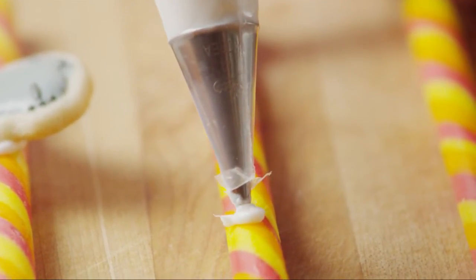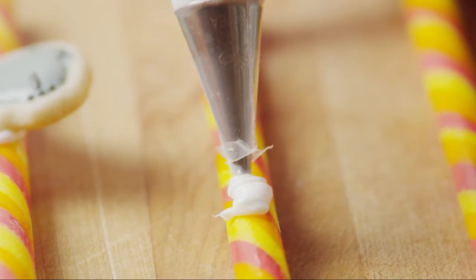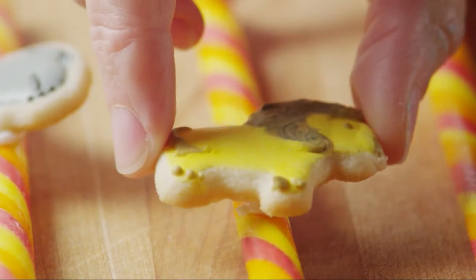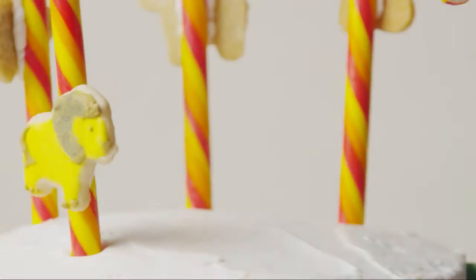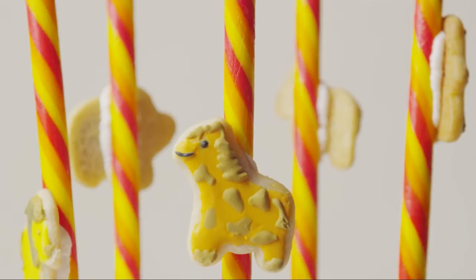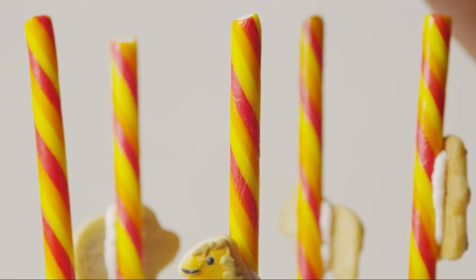Attach an iced animal cracker to each of five candy sticks using a dab of frosting. Insert the orange candy sticks in a circle at the top of the cake — they should extend about four inches above the top of the cake.